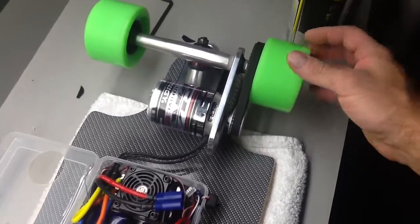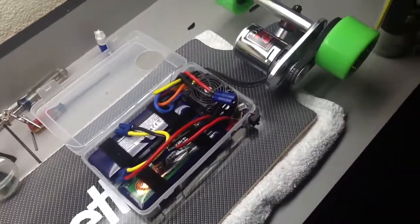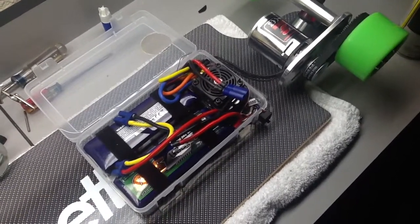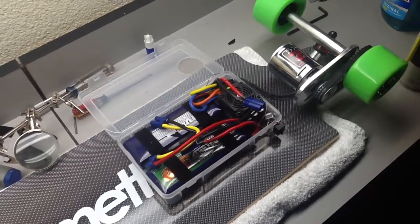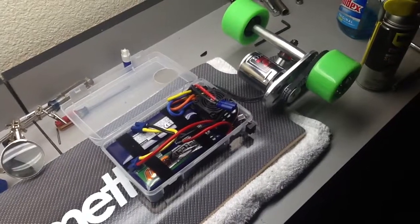That's about it — I've got everything hooked up: the 150 amp Hobbywing ESC with all the wires soldered on and hooked up to my battery packs. I just need to charge the packs, and as soon as it stops raining I can get this thing out on the road and see what it'll do.